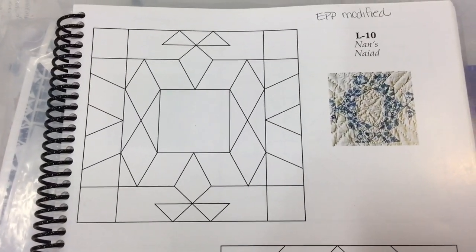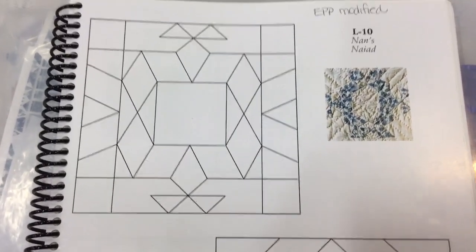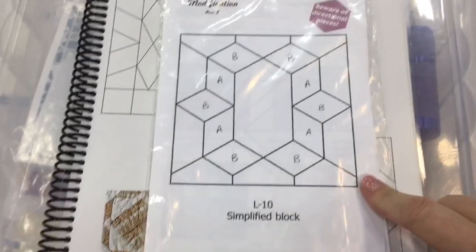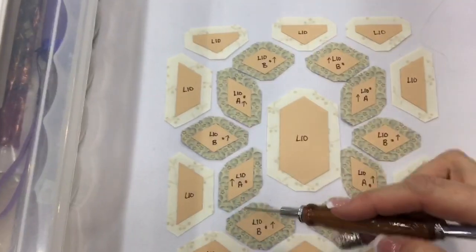The next block is L10, and L10 has a modified block, so we're going to work directly from the booklet. Here we have our layout, and I've laid out my pieces over here on the table, just like they're laid out on the booklet.